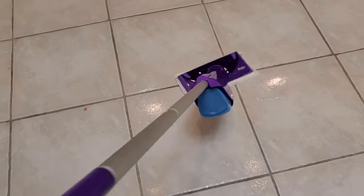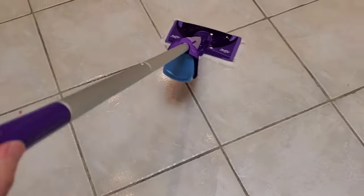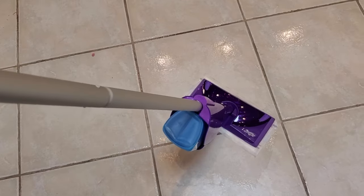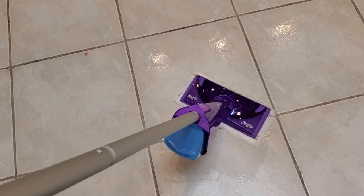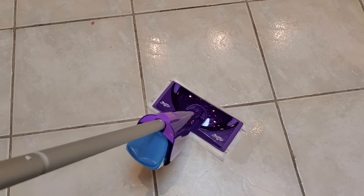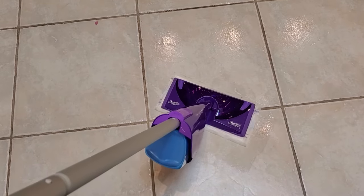If none of those things fix your Swiffer WetJet, as it has with mine, then the next solution is to get in touch with Swiffer and see if yours might be defective — you might be able to get a replacement. Try those other things first; I'd say 99% of the time one of them will solve the issue with a Swiffer WetJet not spraying.